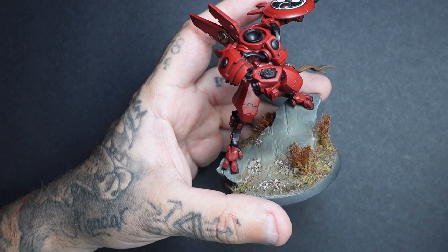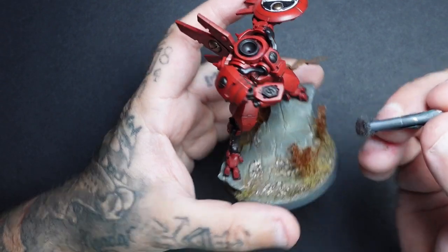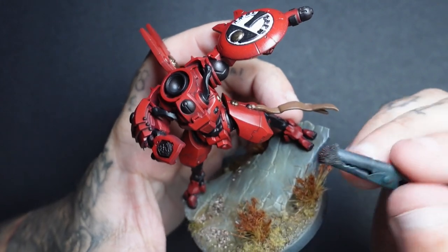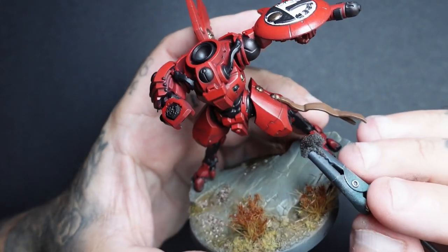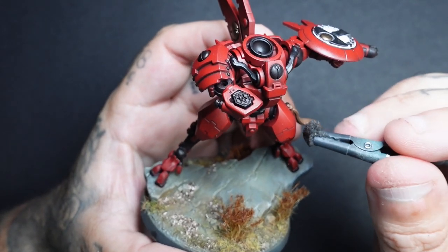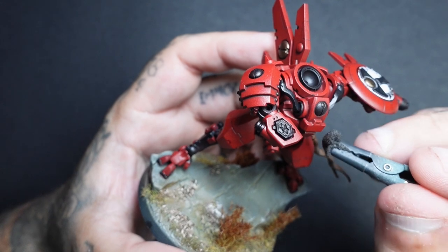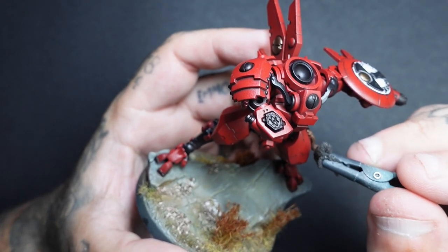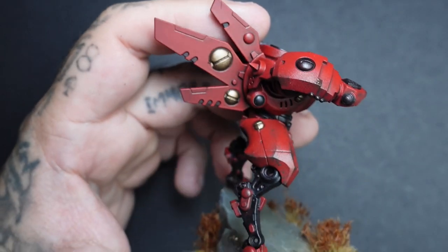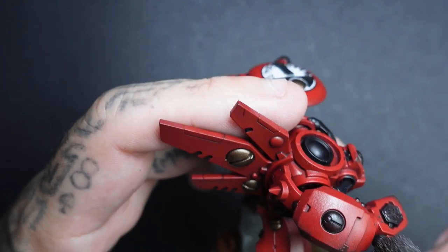Once all the panel lining is done, I gave the entire miniature a very light dusting of satin varnish this time. This tones down that glossy look — I don't really like mine to be glossy. The beauty of doing a light dust is you get a little bit of gloss showing through in sections, and sometimes I purposely miss areas. This creates surface variation on the miniature, as though some bits are a little bit wet or oily, like something on the armour has made it look a little bit different.